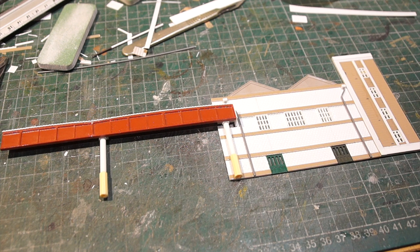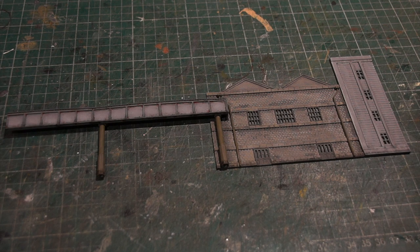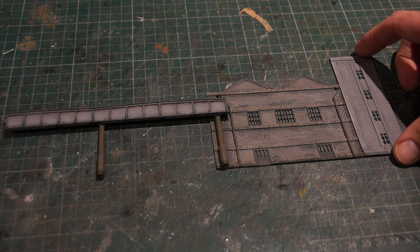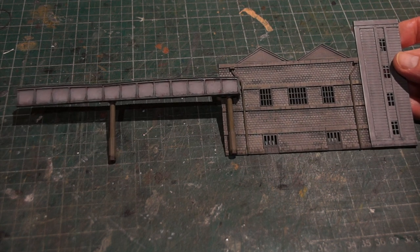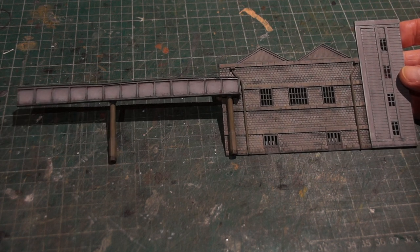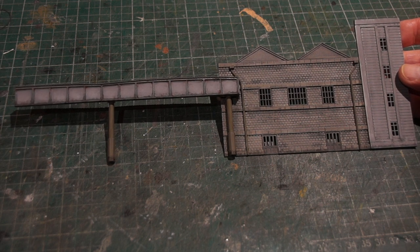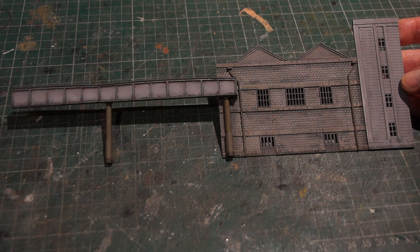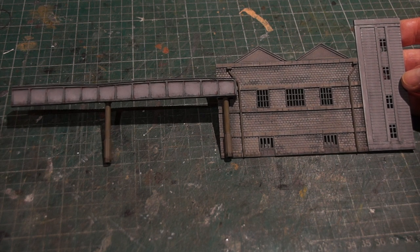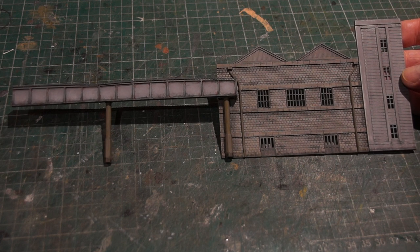The next step will be to get a coat of primer on this just to unify it a bit, and then we can look at applying some paint. I've now put some paint on and weathered it as well — this is just using acrylic paints for the base coat, and I've done oil washes and dry brushing with oils to give the impression of dirt, grime, and a bit of rust on the canopy as well.